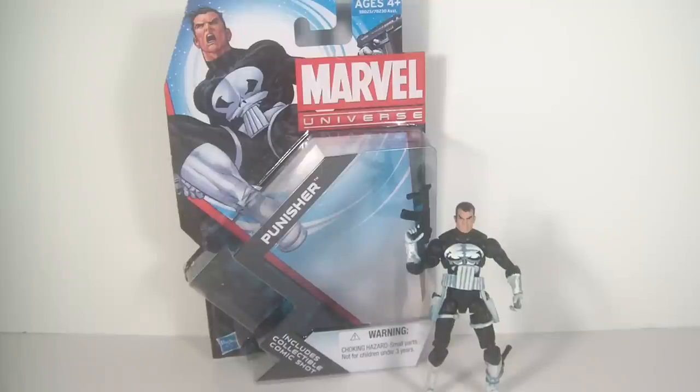Hey, Marvel Universe Action Figure Collectors. This is Archangel61911 coming at you with another review. This time I have the new 2012 Punisher, and this is a nice figure. Just got this one recently along with She-Hulk, and I'm really glad I picked him up. I've been wanting a Punisher in my collection for a very long time.